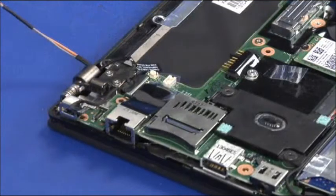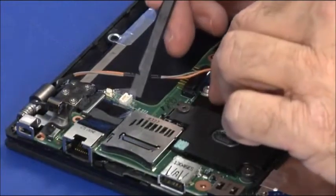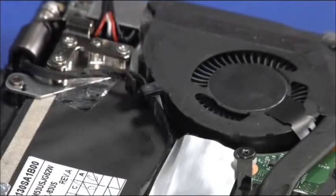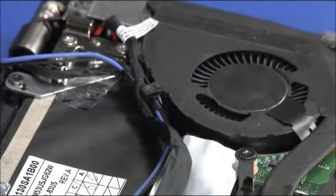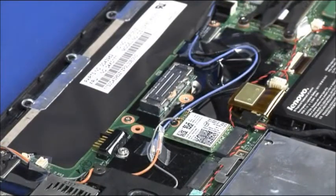Connect the camera cable to the system board. Connect the power button cable to the power button card. Route the wireless LAN antenna cables into place and install the cables into the guide on the thermal fan. Connect the main and auxiliary antenna cables to the wireless LAN card.